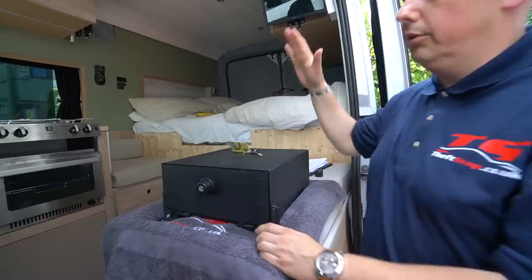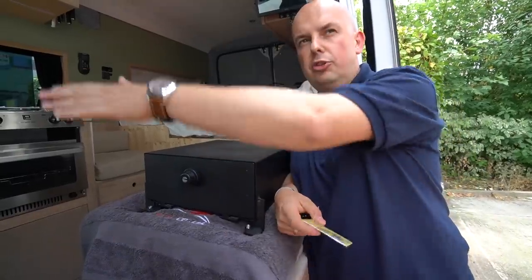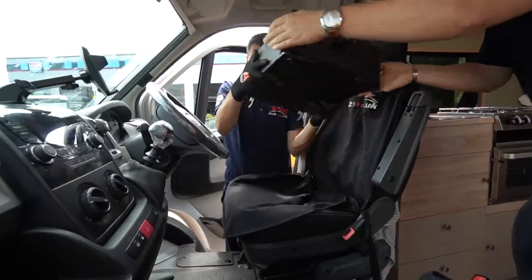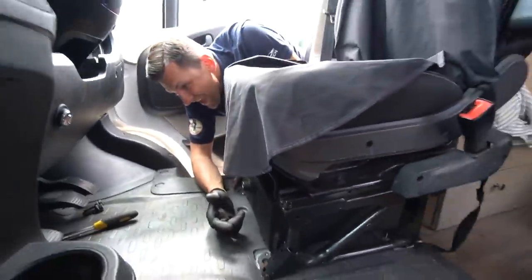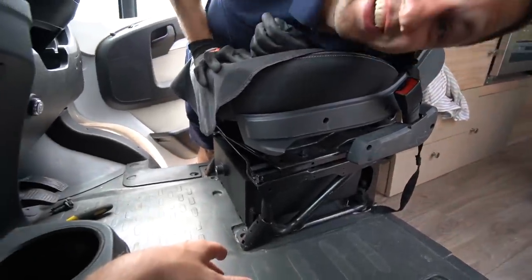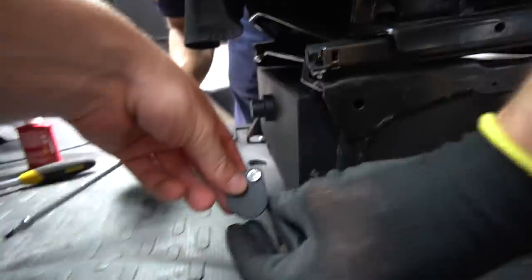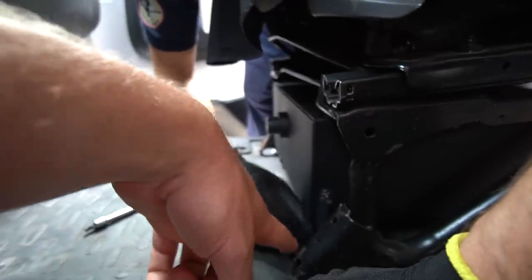Once the shear bolts are done, the safe is permanently fitted. The same key can actually be used for both the safe and the transmission immobilizer, though in this case they've chosen separate keys for a reason they can't reveal on camera. After a few technical difficulties, the safe is in.